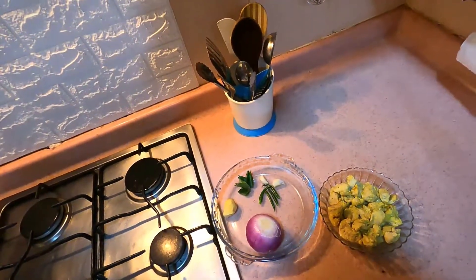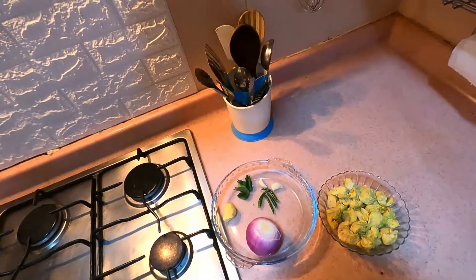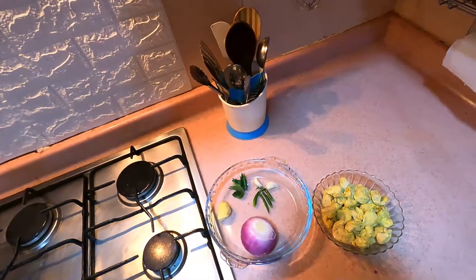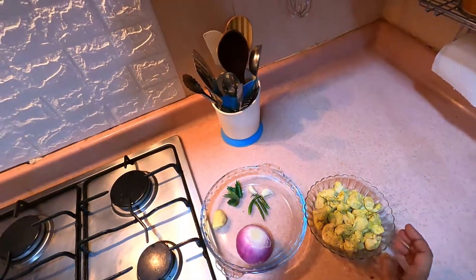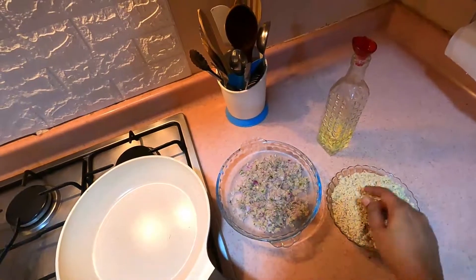Now I am going to prepare the filling. I am going to put in 400g of chicken breast for the filling.